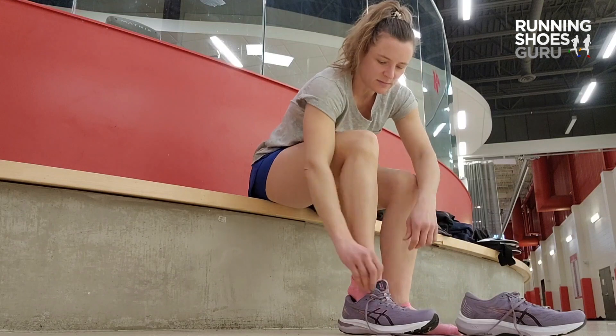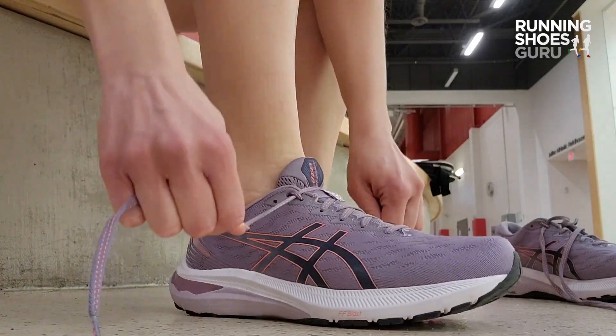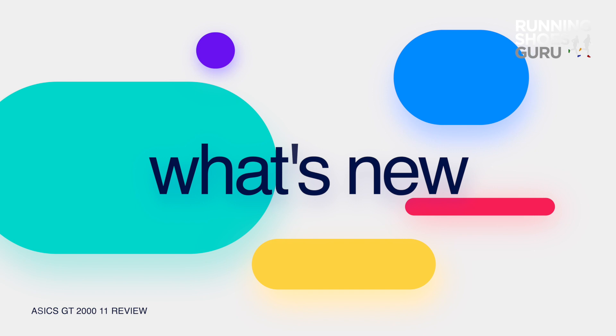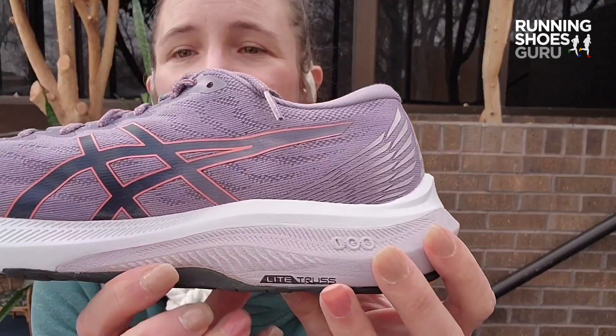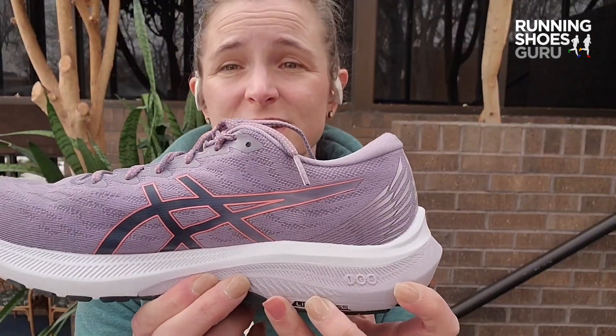This version reminded me a lot of the earlier models of the 2000, such as the 2004, before they started trimming it down and really focusing on lightweight speed in about model 6. The last couple years they've been beefing that midsole back up again, and this year we see that it continues to have the light truss system under the heel and midfoot that they introduced in the 10.